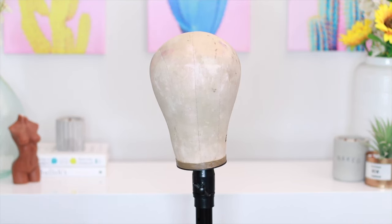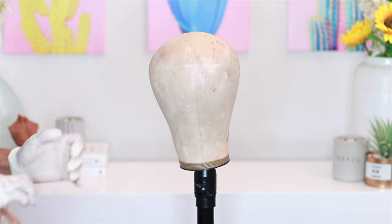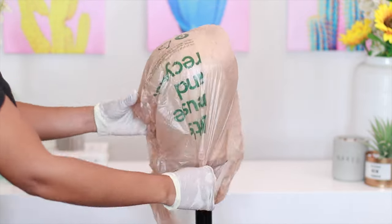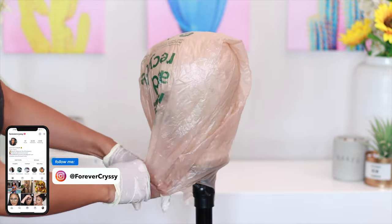Hey babes, welcome back! So what I'm going to be showing you today is how to do a watercolor from start to finish. First things first, you have your mannequin wig head, but I like to protect it just a little bit — I'm going to take a plastic bag and put it right over it, nothing fancy, and just tie it down.